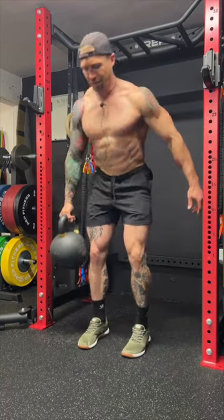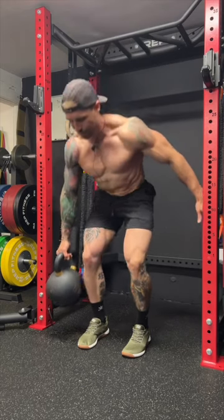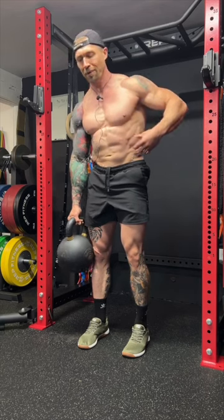The suitcase deadlift is a killer posterior chain focused functional exercise — it's gonna help build the hamstrings, glutes, and back. Along with the posterior chain, this exercise builds a ton of core strength. This kettlebell is gonna want to pull me into lateral flexion, pull me off to the side, so it takes a ton of core strength and stability.